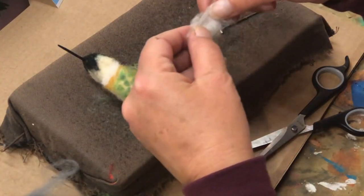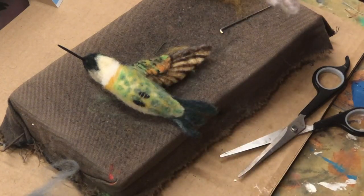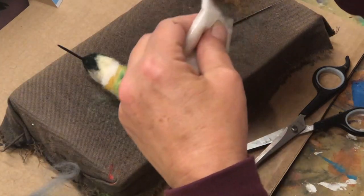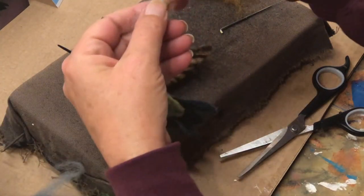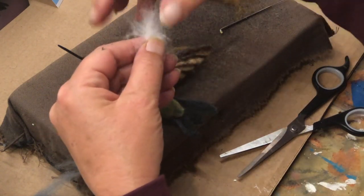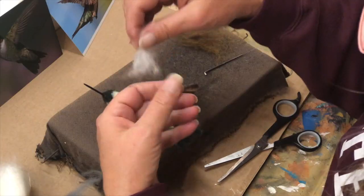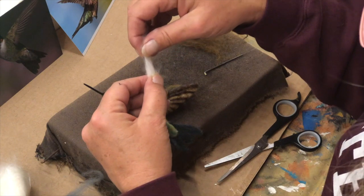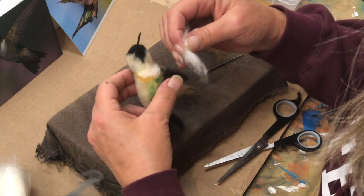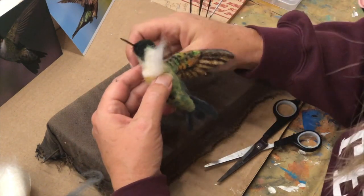These little short things don't really work because you don't have enough to bend it over. Just put that in your miscellaneous bag and get some more. These are much longer - they're easier to fold over and knit into place. This is good for a small area, but if you're doing a lot it can be very time-consuming.